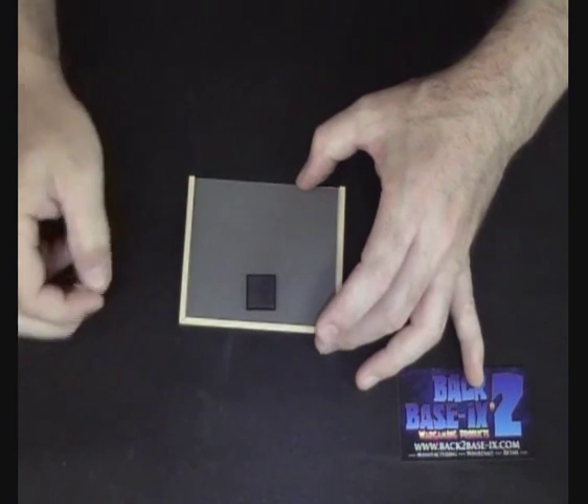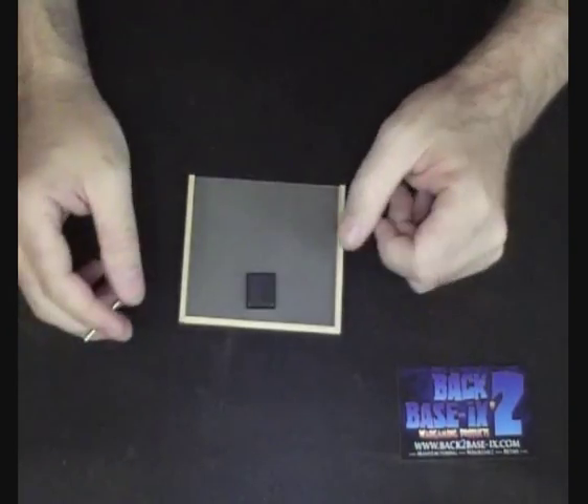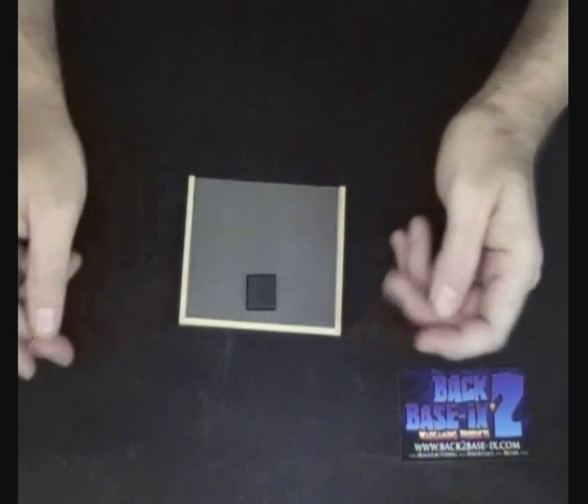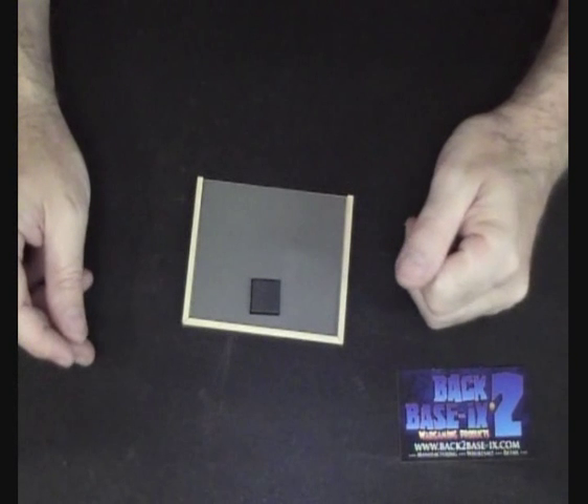So that's about it guys — MDF, Magnetic, and MagFlex systems all pretty much covered. Happy gaming and hope all your movement trays are solid. Enjoy, bye for now.